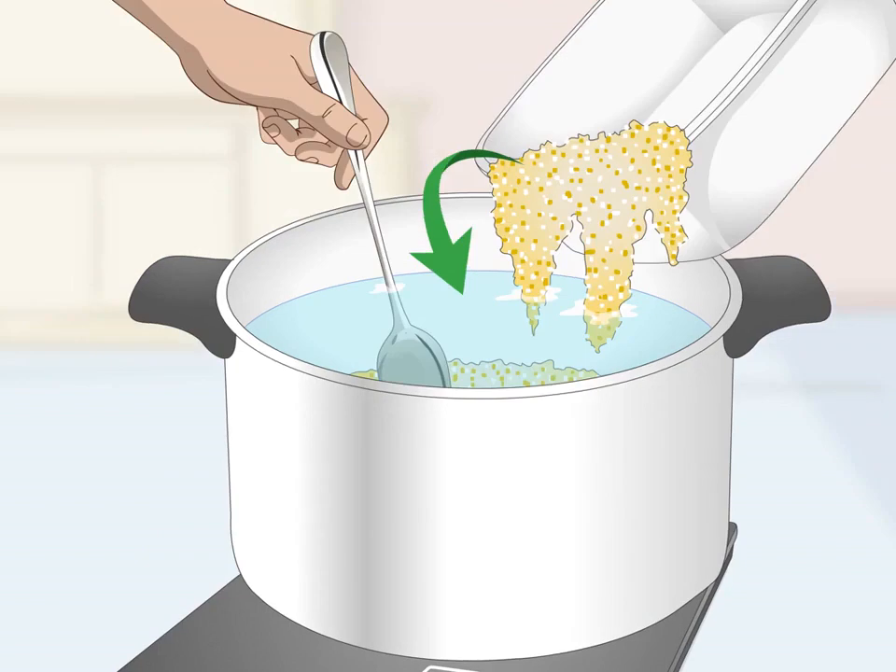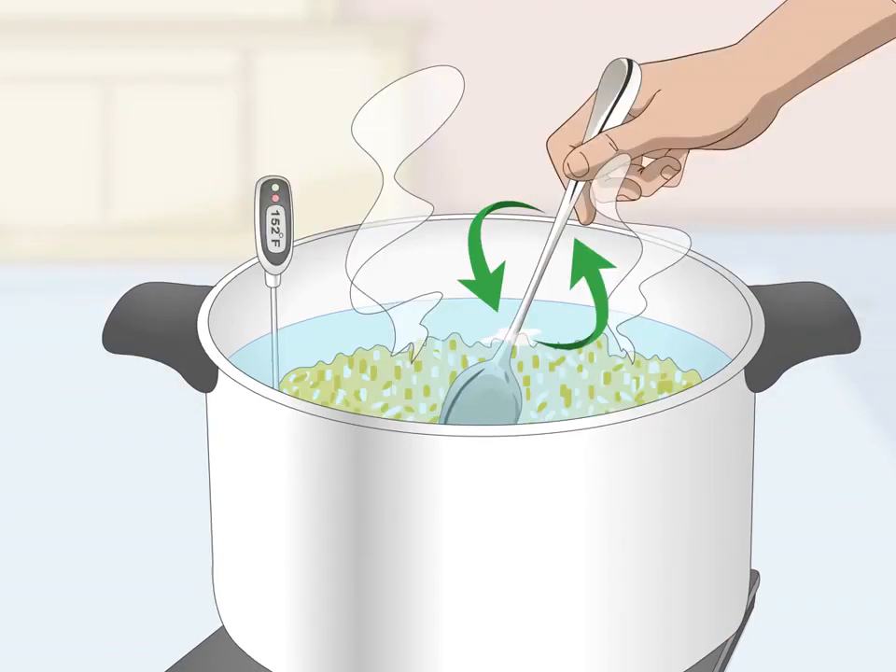Stir in the crushed corn. Take the lid off the pot and pour in 8.5 pounds (3.85 kilograms) of crushed corn. Use a long-handled spoon to stir the corn constantly for three to five minutes. After that, set a timer for five minutes — instead of stirring constantly, stir for five to ten seconds each time the timer goes off. Continue this every five minutes until the temperature reaches 152 degrees Fahrenheit (37°C).